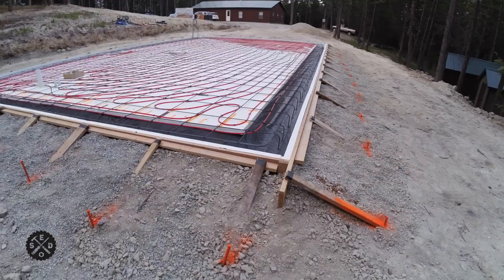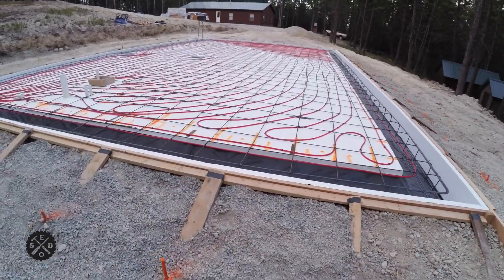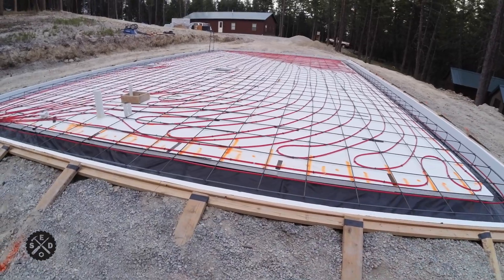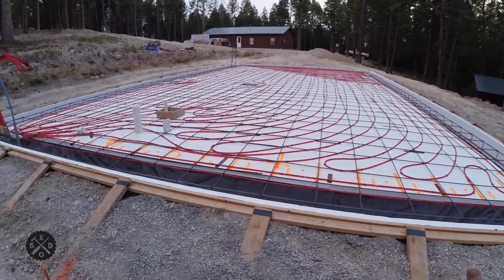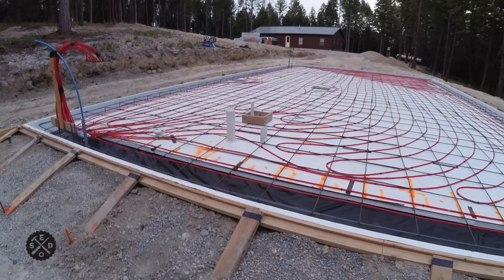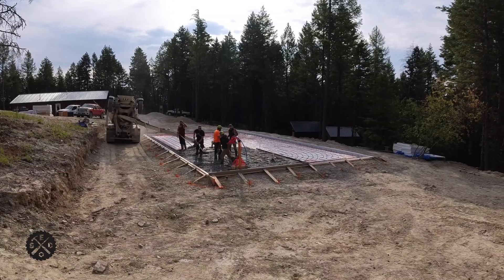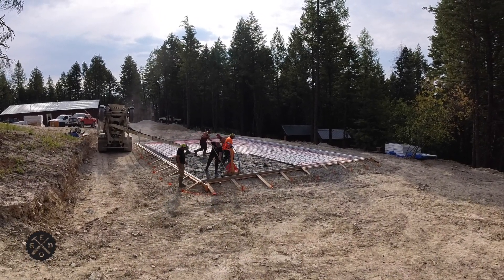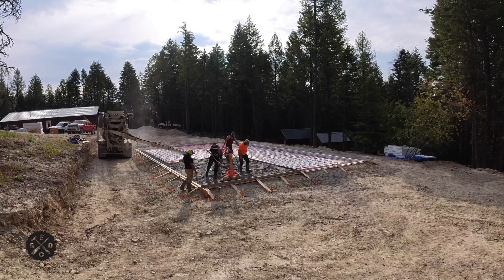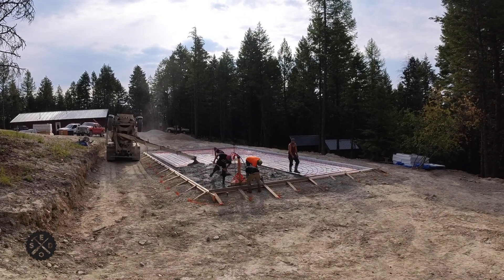That's just some things to think about. Your checklist might be a little different than mine, but those are the things I wanted to go over before the concrete guy shows up to make sure everything is good and ready to go. Keep an eye out for the next episode — it is going to be pouring the concrete floor, finally. There's so much prep to get to this stage but it's finally here. I did hire someone else to do it because it is very labor intensive for just one or two guys. Stay tuned, thanks for watching.